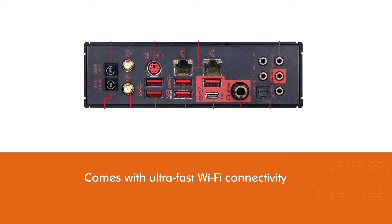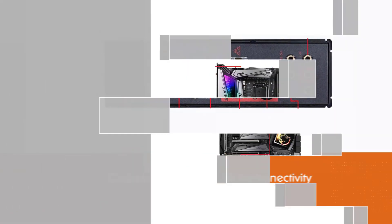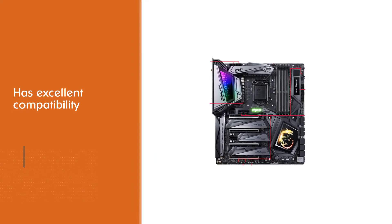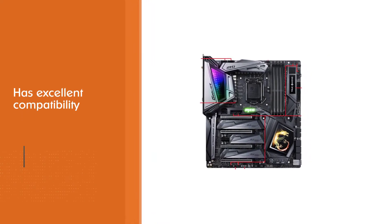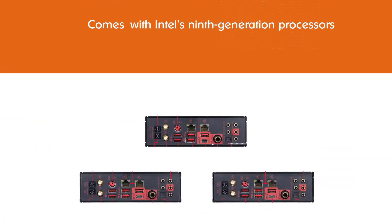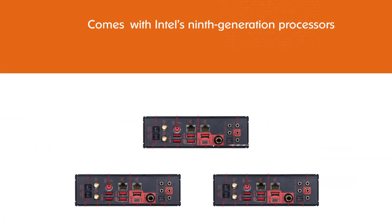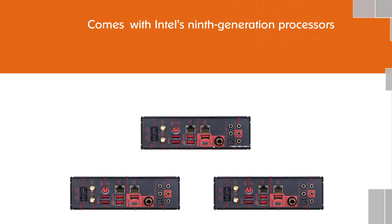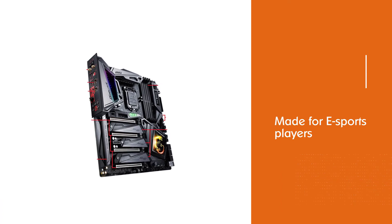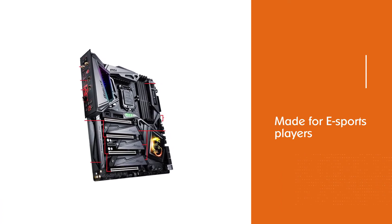Moreover, the motherboard comes with ultra-fast Wi-Fi connectivity and has excellent compatibility with Intel's 9th gen processors. It is made for e-sports players who demand top-notch speeds and fantastic overclocking performance. The motherboard also has RGB lighting, and you can customize these lights to match your gaming PC setup.